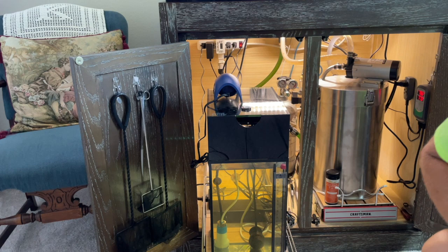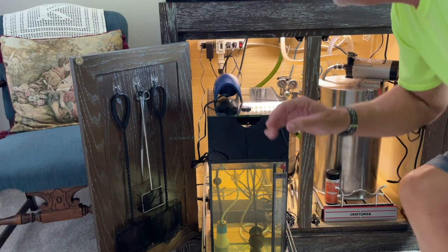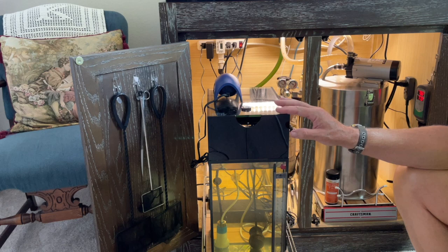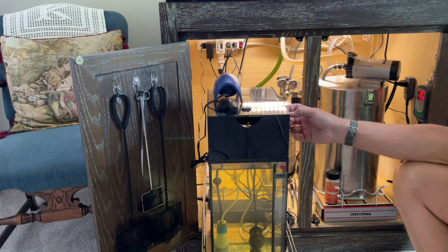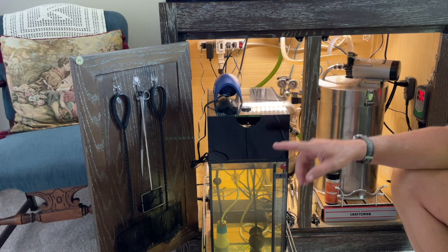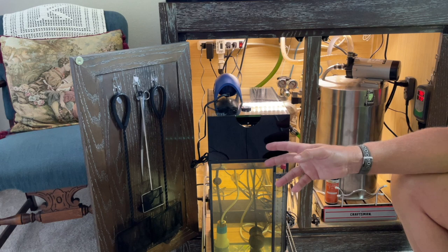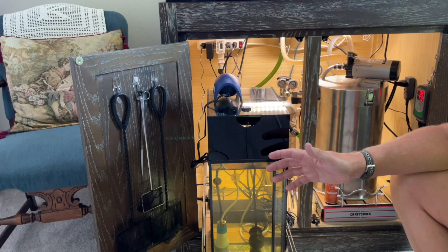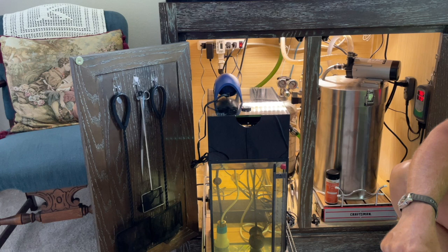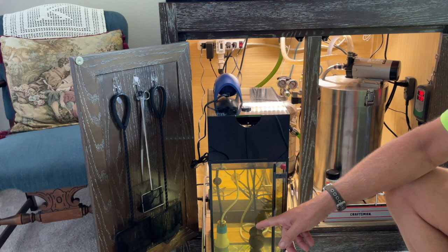If you want to buy the specialty glue from the aquarium store and pay more for it, that's up to you. Now, this right here is Innovative Marine — this is a dosing system, or auto top-off system, for your aquarium. I bought it; it's expensive. You could actually reverse engineer this and use a 5-gallon or 10-gallon aquarium with a glass lid — it'd be a lot cheaper than buying this Innovative Marine system.